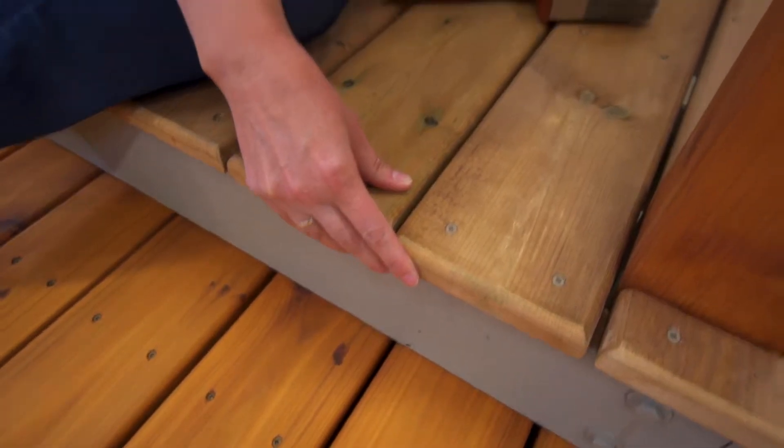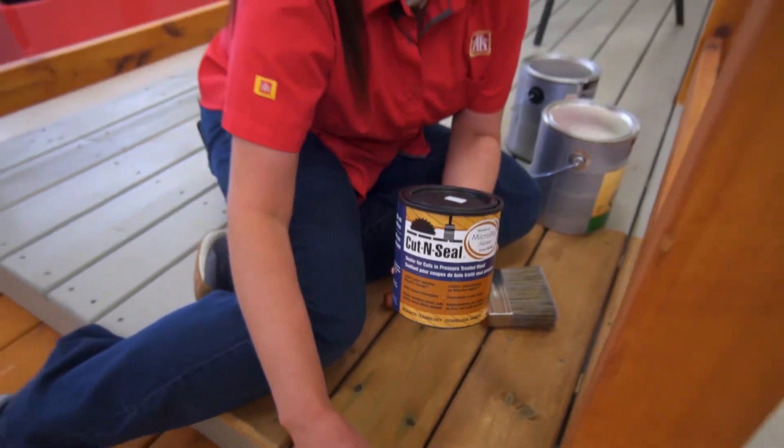We did the ends here with the cut and seal to make sure it was protected against any kind of damage. So when you're checking out decking products this season, don't forget about Sienna Micro Pro Pressure Treated Lumber.